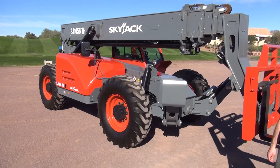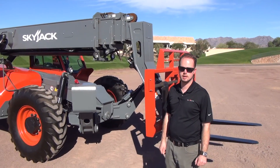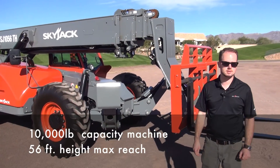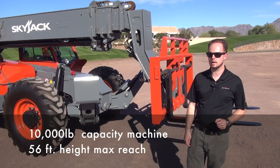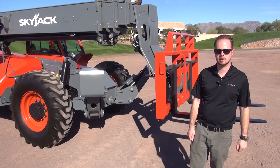This machine is also joined by our SJ643, our SJ843, and our SJ1044. The 1056 is a 10,000-pound capacity machine. I want to give you a bit of background on the TH range before I dive into the features on this machine.